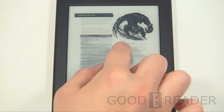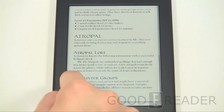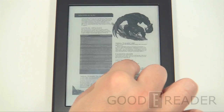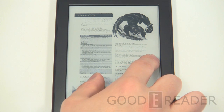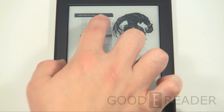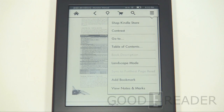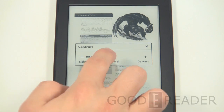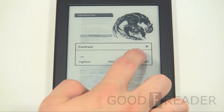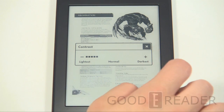Starting with a double-tap to see what it does in PDF view. It doesn't look like you can pinch and zoom initially, so we'll rely on the reflow options. Going through those options, you have contrast adjustment — you can make it nice and light or choose a darker setting.